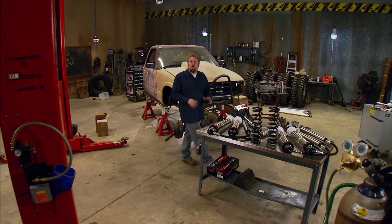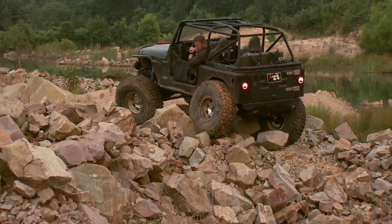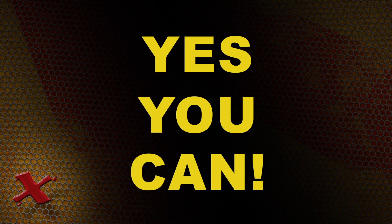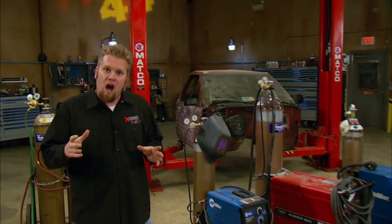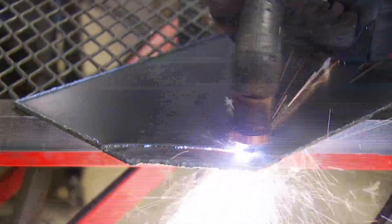We tell you it's easy. Then you see us build these outrageous rigs that do amazing things on the trail, and you say to yourself, there's no way I can do that! Well, yes you can! Because today on Xtreme 4x4, we're getting back to the basics of metal fabrication, the tools you need, and how to use them.